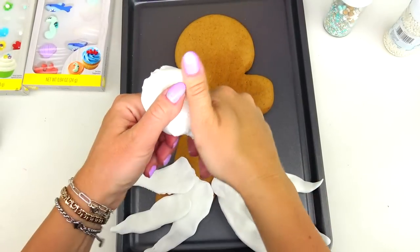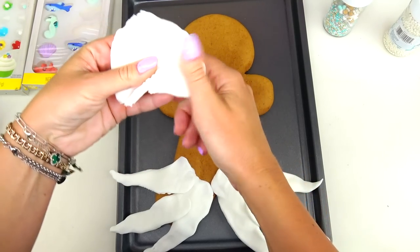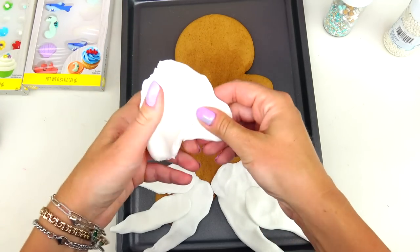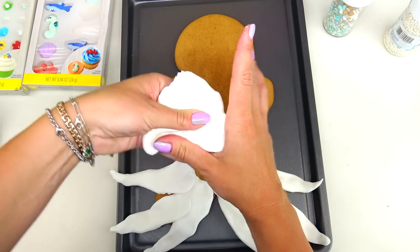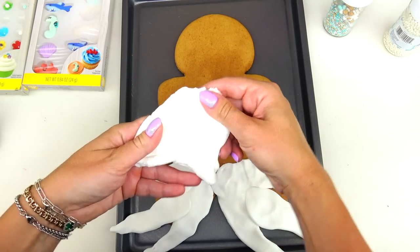Next, again using fondant, I'm going to shape her hairstyle. It does not have to be perfect - it's literally just going to serve as a base because I'll be using frosting on top.